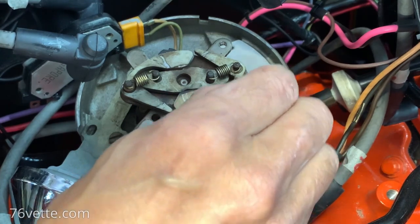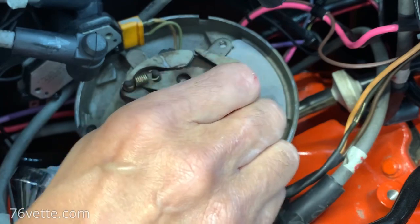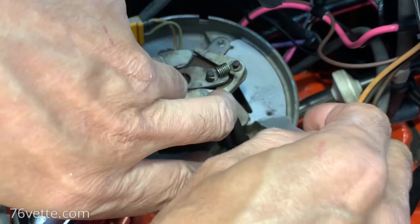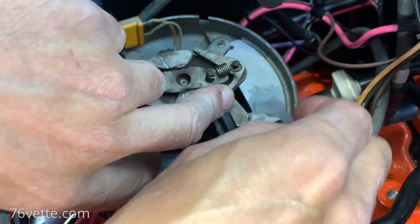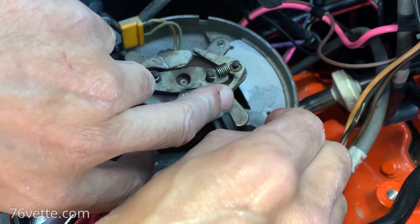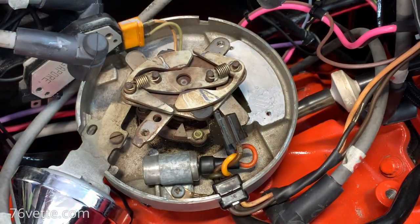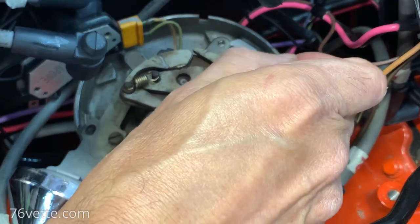Of course I'm going to need a little more. First time I'm using this product so I really don't know how much to apply or anything like that, but I think you want to basically create almost like a gasket of the stuff.